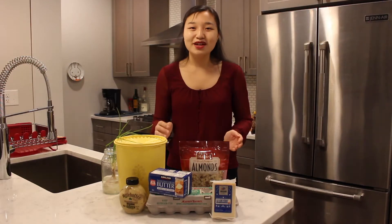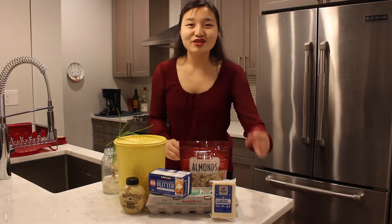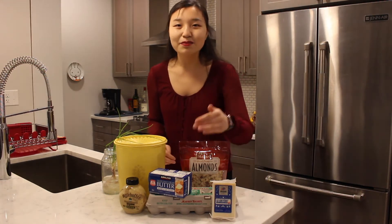For this recipe you need green onion or scallions, flour, almonds, Gruyère cheese, eggs, butter, Dijon mustard, and some water.